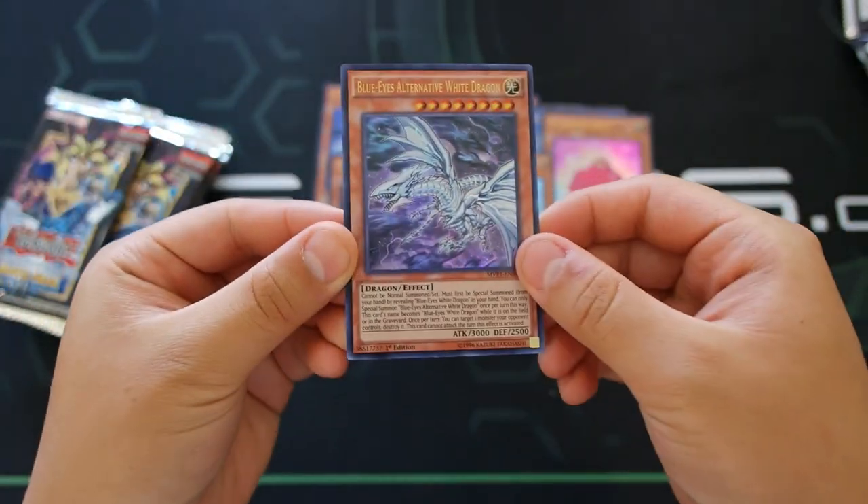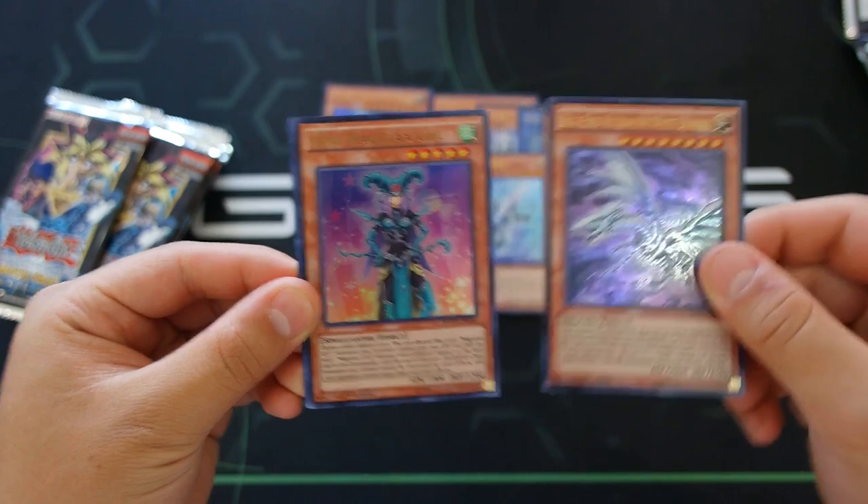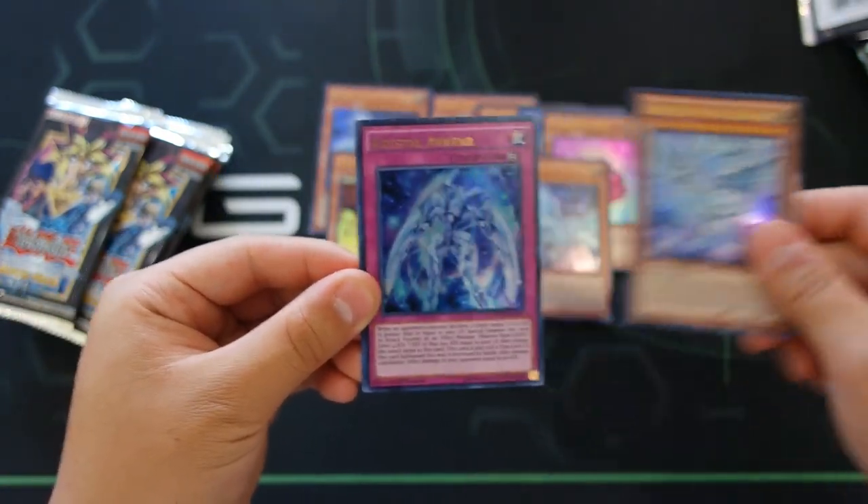Two down, guys — two down! Blue-Eyes Alternative White Dragon, two down, absolutely phenomenal! Wow, okay. And Deep-Eyes White Dragon — yo, is it possible to pull two of the same cards in the same pack? No — maybe, maybe.